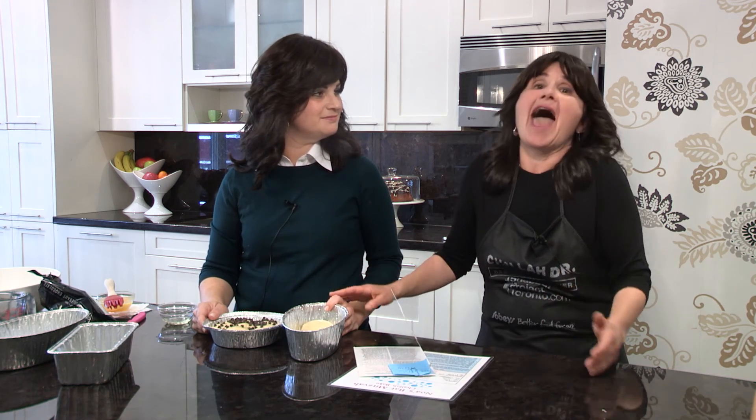We have this thing called the challah baking club. I'm in charge of the people up north and Estie's in charge of the people down south. The challah baking club is a great way to get together and do something meaningful with friends and family, make challah, and learn tips and tricks about how to make fantastic challah that your family will love. It's all on this card. Happy challah baking! Have a great time. Good night.